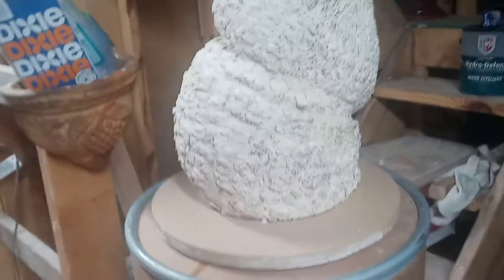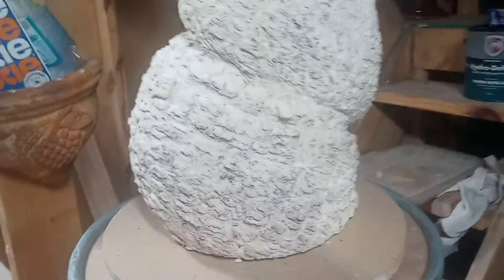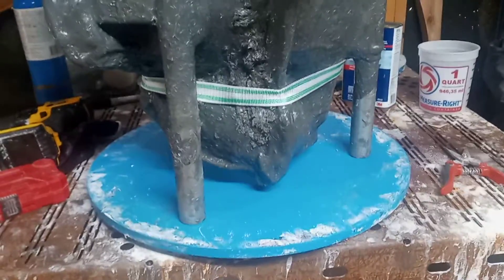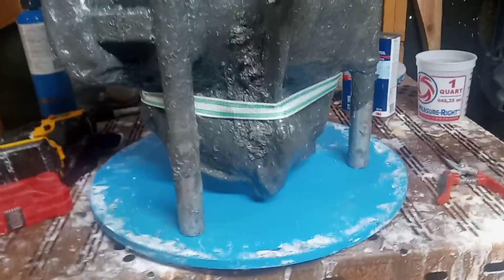Hey guys, finally got the pregnant stump mold made. Done a lot of experimenting with it. There are a few chips and dings on her at the bottom, but anyway, my experiment was adding fiberglass resin to it — and that's what I should have done straight off the bat, just add fiberglass resin. But I wanted to play around with it.